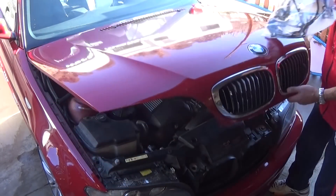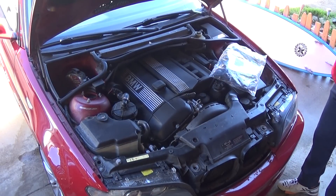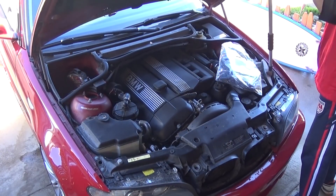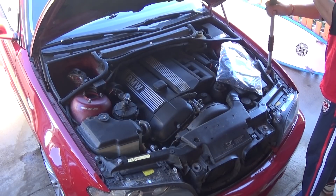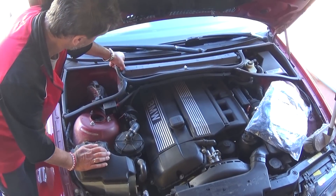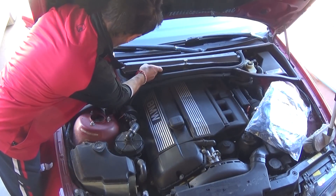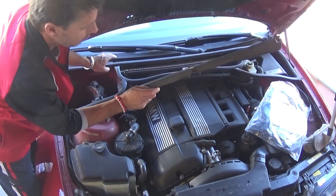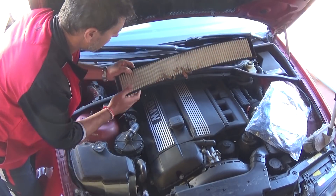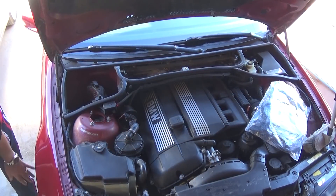First we need to open the hood. You can see that straight six cylinder right there. We're going to support the hood because the struts are down and it doesn't hold itself — make sure you support it so it doesn't fall on you. We'll have a video on how to fix that as well. Now we're going to remove the cabin air filter — you can see all the leaves in there; we definitely need to address that.